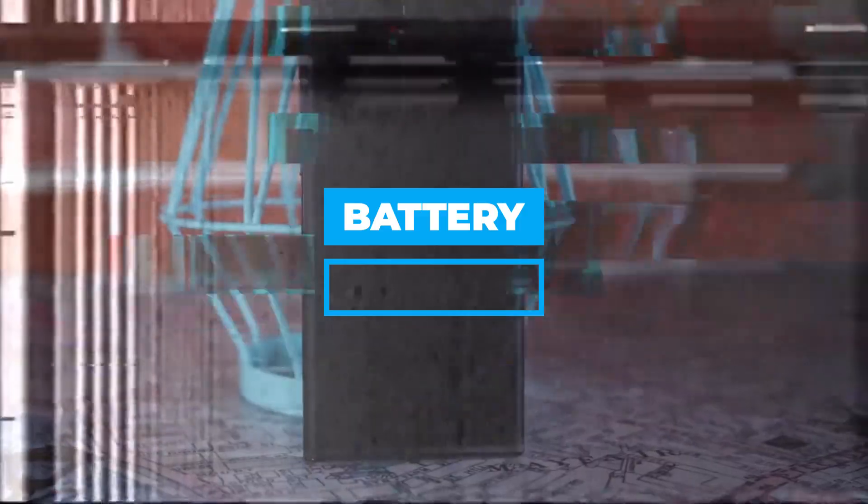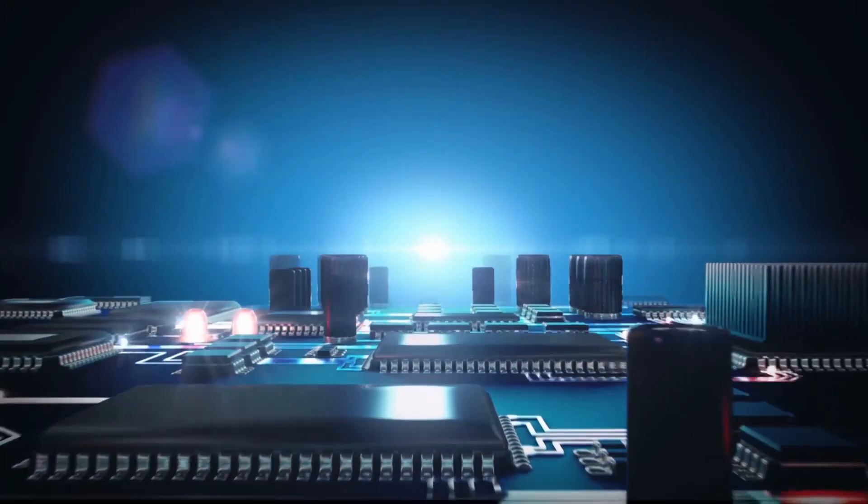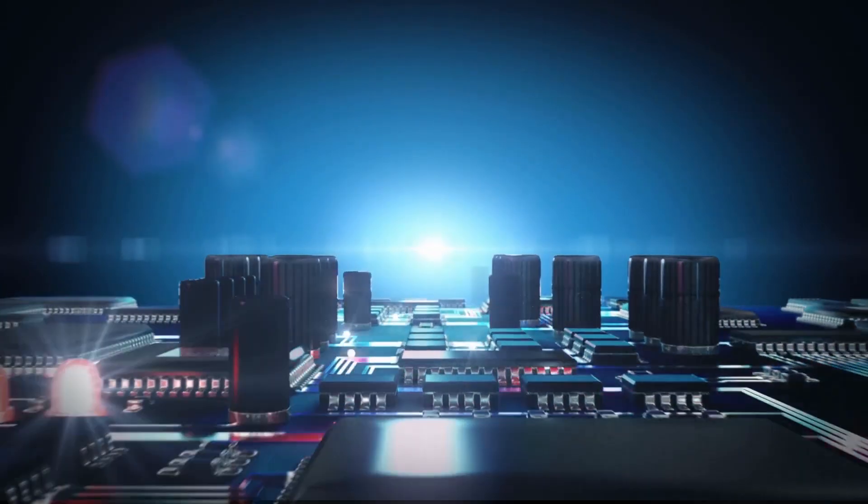Battery. The battery in the S22 Ultra can keep you going for at least a day. To be sure, this depends on how often you plan to use it.